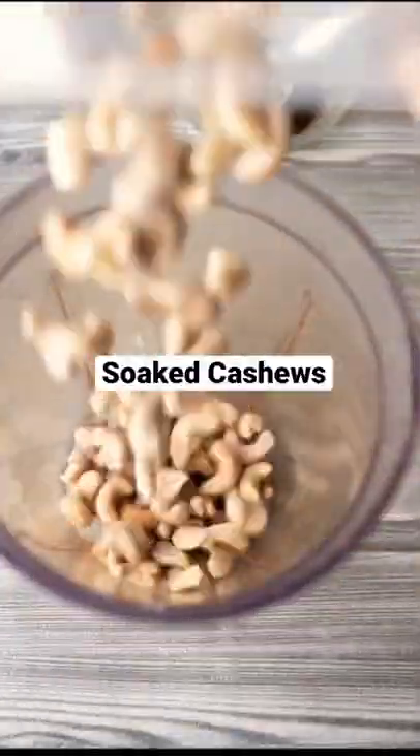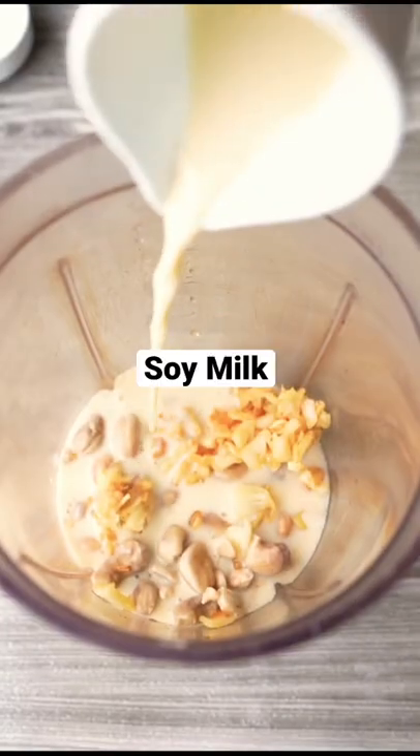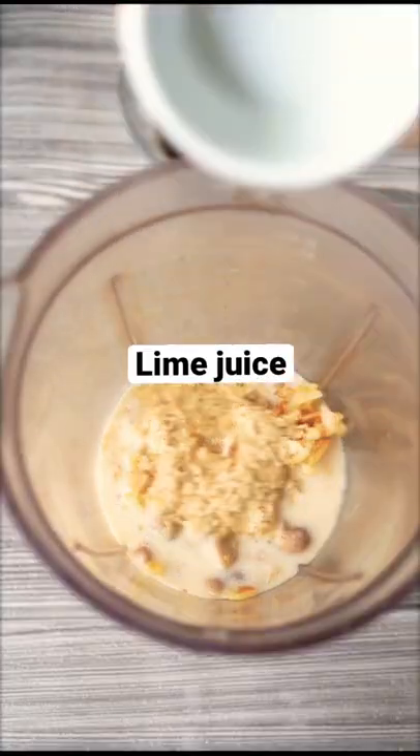To a blender add soaked cashews, cooked garlic, soy milk, nutritional yeast, lime juice and blend everything.